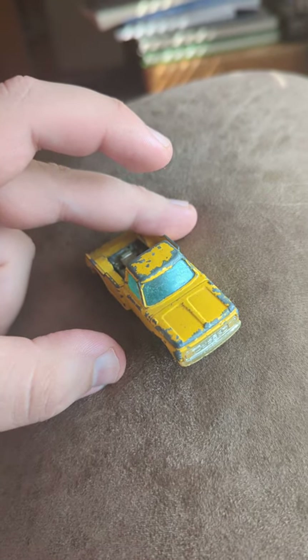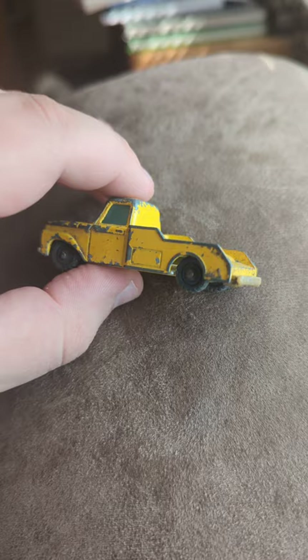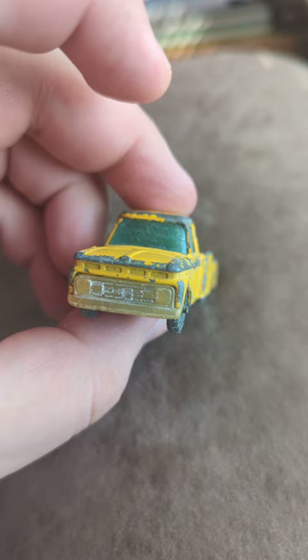This is a Husky Ford F-350 Wrecker tow truck. The towing part busted off before I got it, but it still has a kind of aesthetic and look. It's just cool to see the F-350 here. You can see that. Solid vehicle.